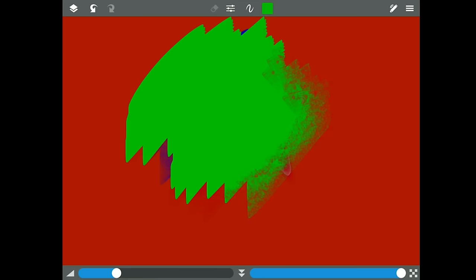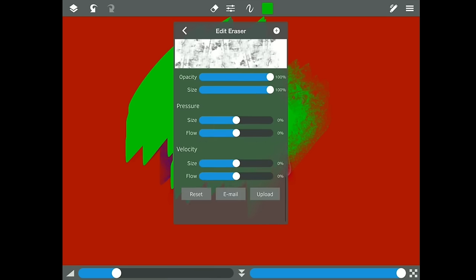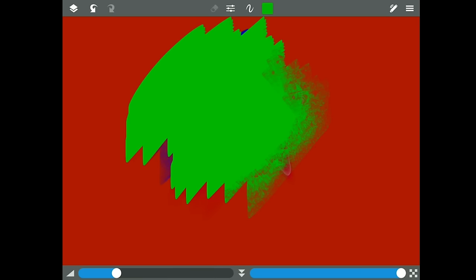That's the eraser — very much like the brush. I won't go through all the settings, but if you want to you can hit the Edit button up here and see all the settings. Definitely play with it if you want.